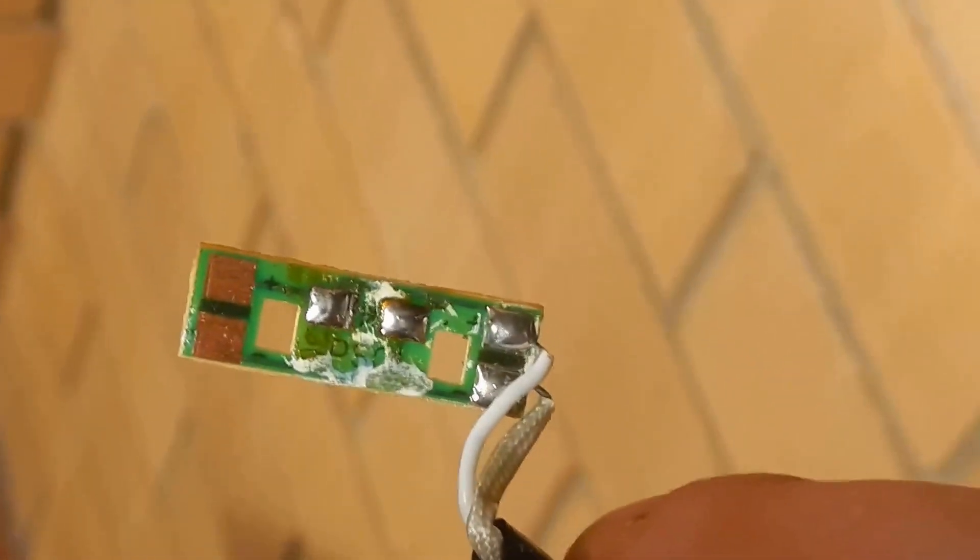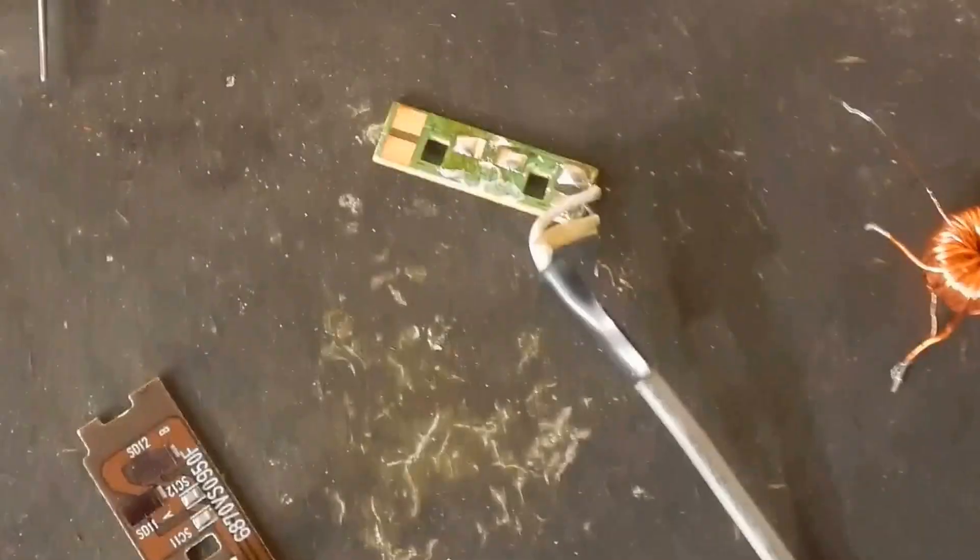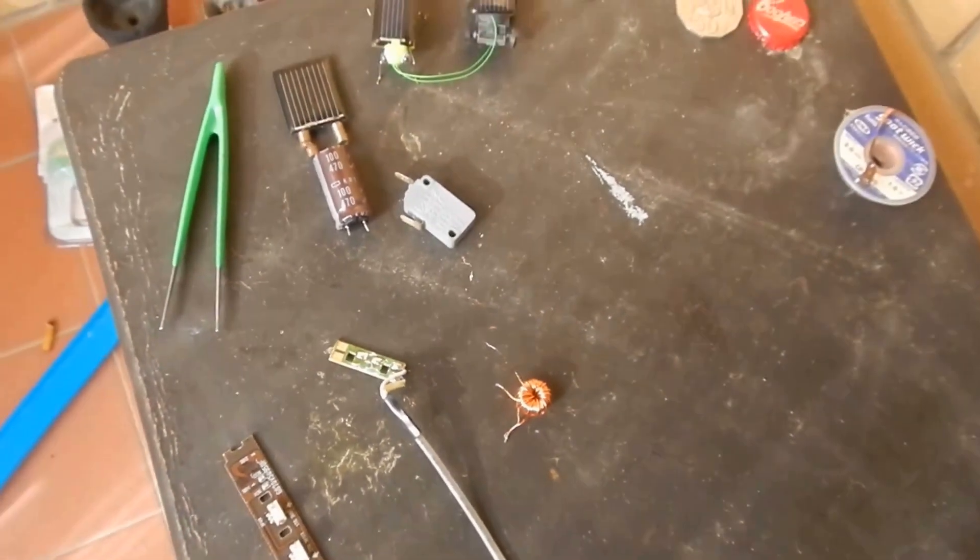Those solar panels actually came off these little sensor boards that I pulled out of a rear projection TV. I did try and save one on the board to show you guys, but I put it somewhere special and now I can't remember what the special place is.